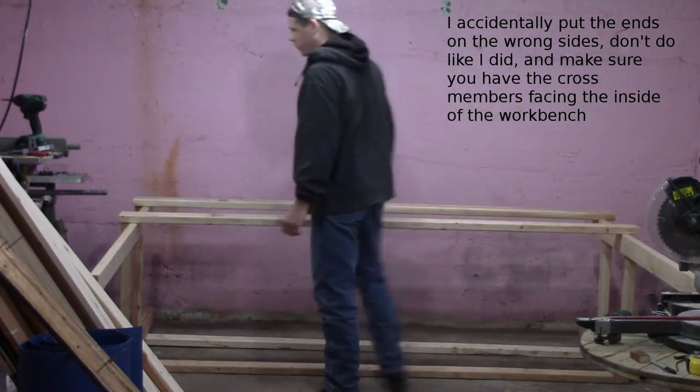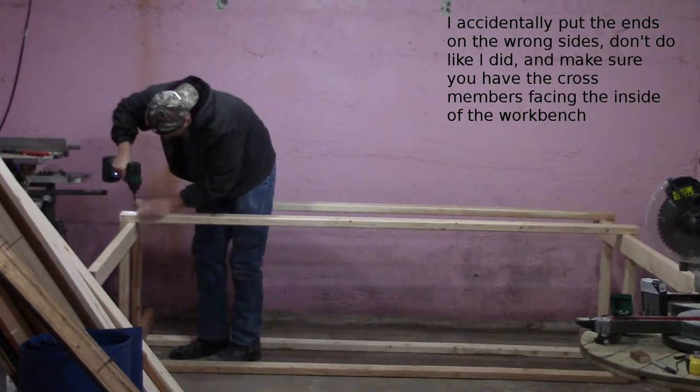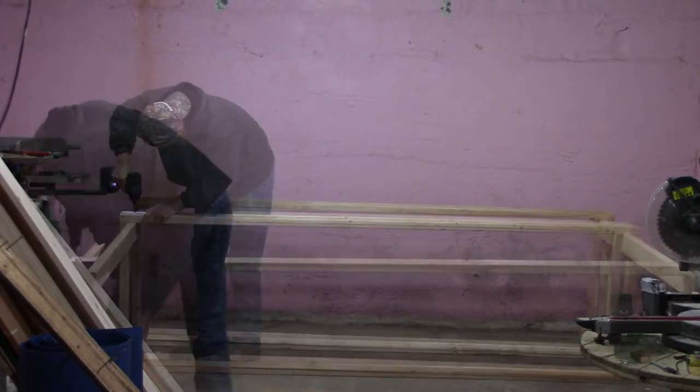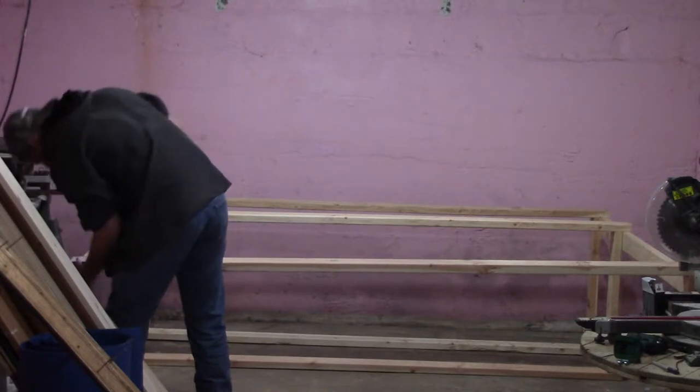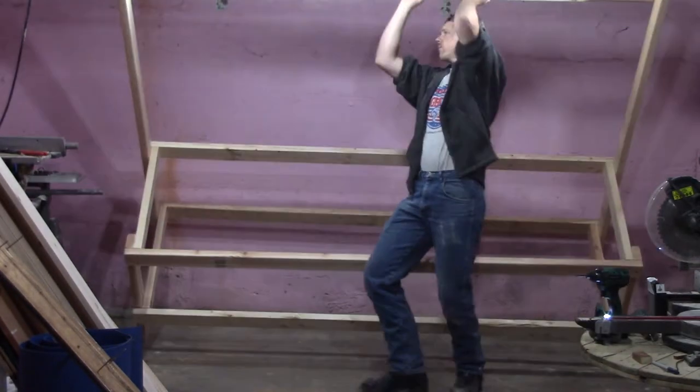Once the boards are attached, flip the entire bench over and attach the remaining two boards to the other side to complete the basic structure. If you are putting a pegboard on the back of the bench, now is the time to attach the top of your support — otherwise just skip this step.